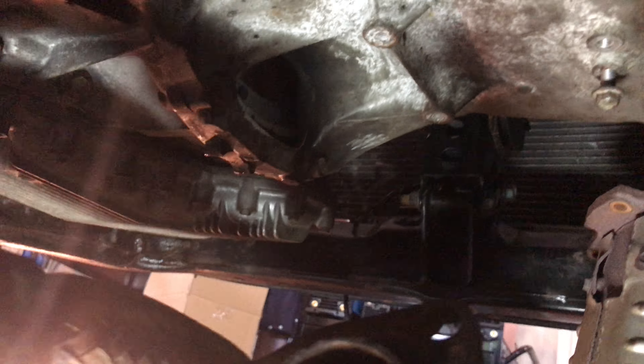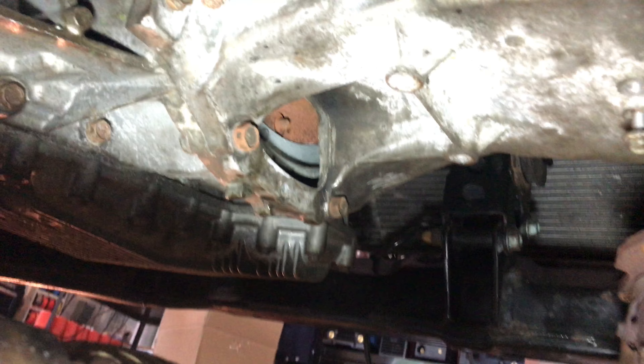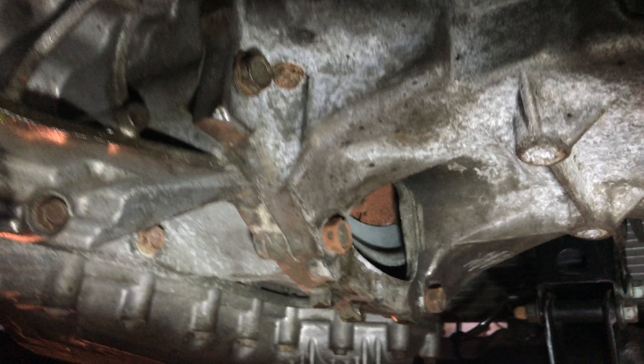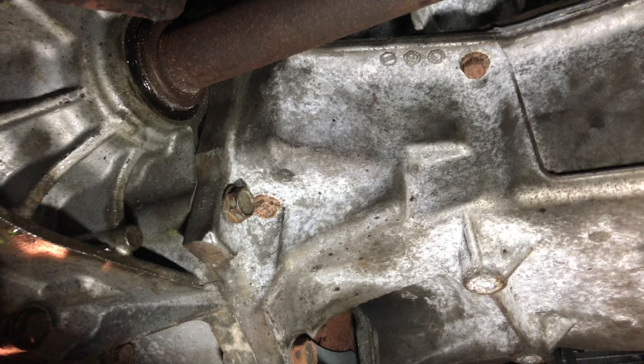So there's the inspection plate over here that I need to remove the rest of the bolts from, and a couple more from the transmission housing — you can see one there on the bell housing.